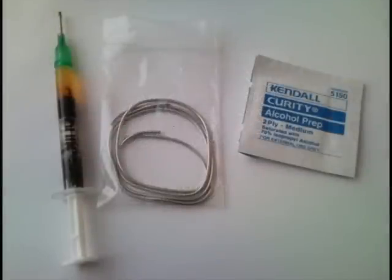So you've bought your Chipquik SMD1 SMD removal kit. Inside you will find a small syringe full of paste flux — mine is actually partially empty because I've used quite a bit of it. You'll also find a small spool of the Chipquik alloy and some alcohol prep pads for cleaning your board off afterwards.